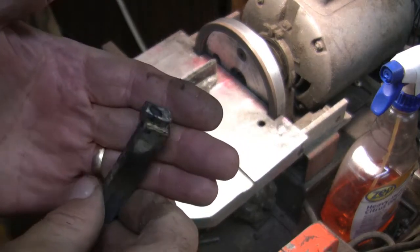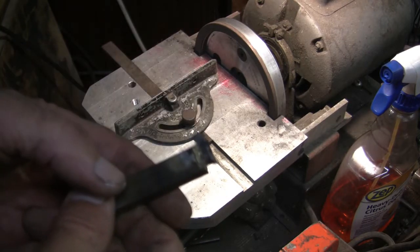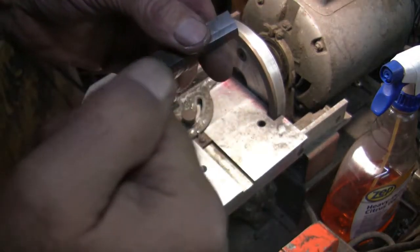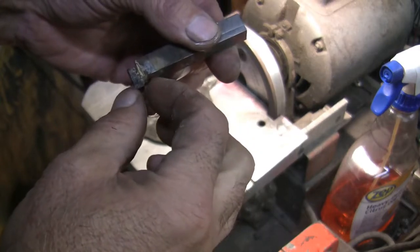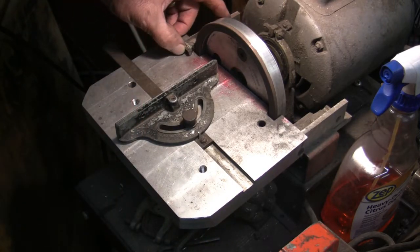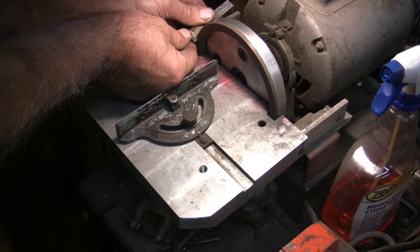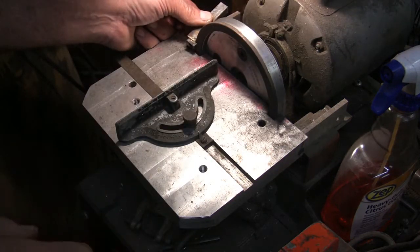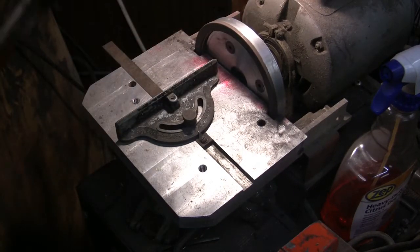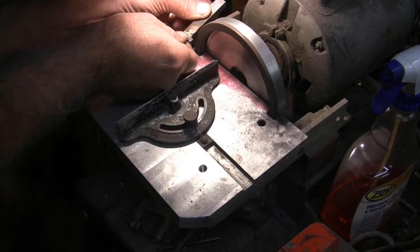Okay so here it is — it doesn't look pretty, but I know I could take it the way it is right now and it would cut perfectly. I'm going to touch up this edge and go on the back side and relieve it so that the nose is the thickest or widest part. Then I'll use my homemade carbide grinder. I'll flip the switch so the wheel spins the right way, and I'm going to try to touch up the back side and give it about a two-degree relief.